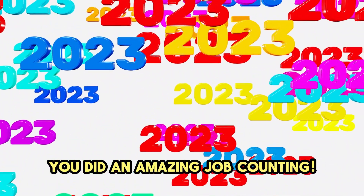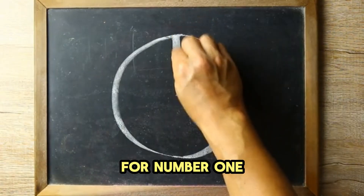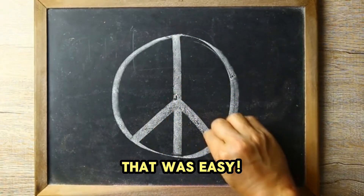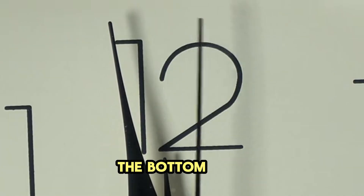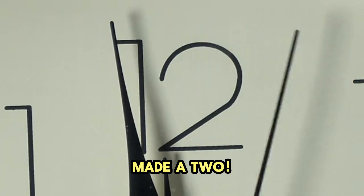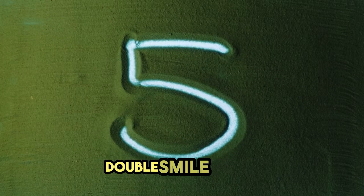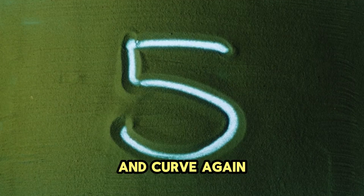You did an amazing job counting. Now, are you ready to learn how to write the numbers? Grab your magic finger and let's write in the air. For number 1, just draw a straight line down. That was easy. For number 2, start with a curve, then a line across the bottom. You made it 2. Number 3 is so fun — it's two round curves, like a double smile. Curve and curve again. 3.